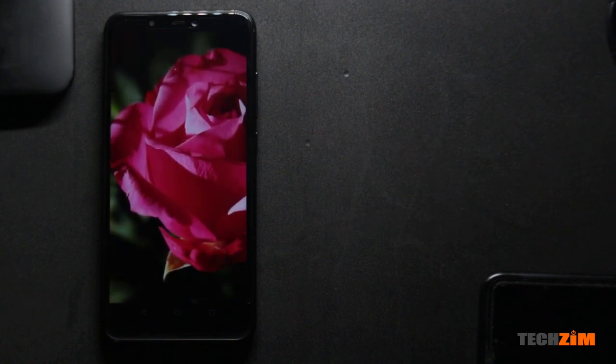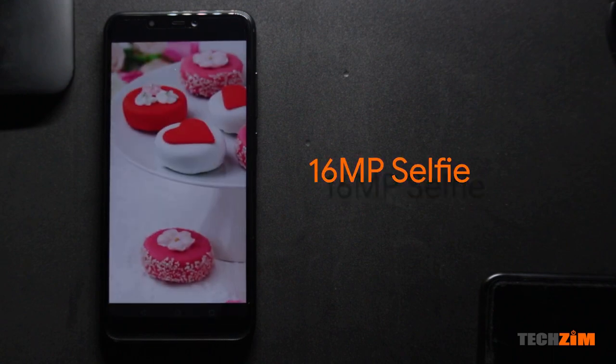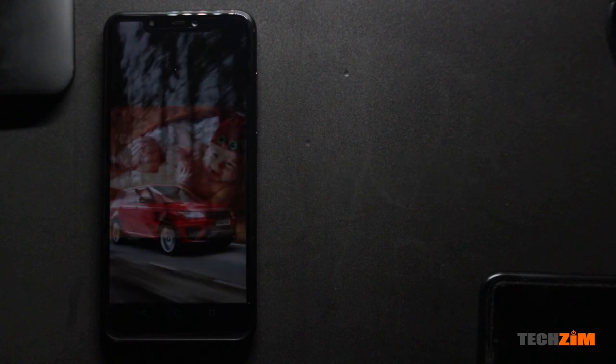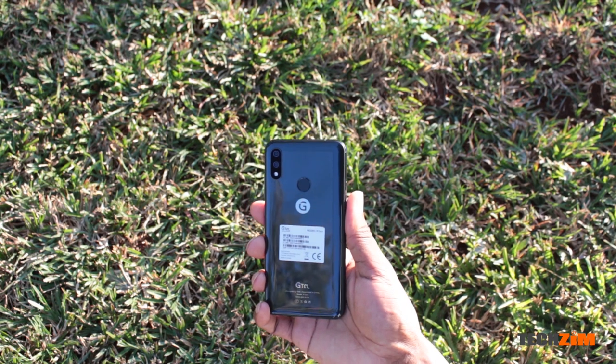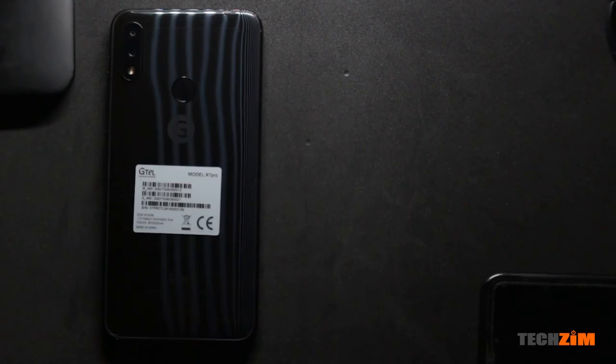It's got a notch, and within that notch you'll find the 16 megapixel selfie camera, the earpiece, some sensors, and the selfie flash. The back of the G-Tel is a glass back, and right at the corner there you have a dual camera setup — a 16 megapixel main camera, a 5 megapixel secondary camera, an LED flash — all encased in nice black glass. You also have the fingerprint scanner right there in the middle for your convenience.